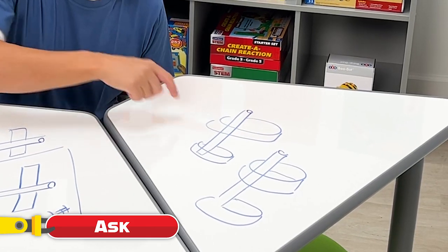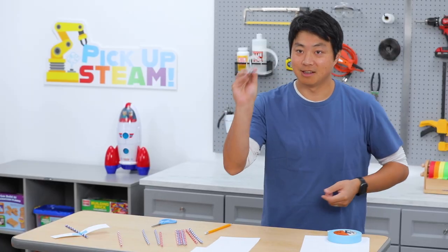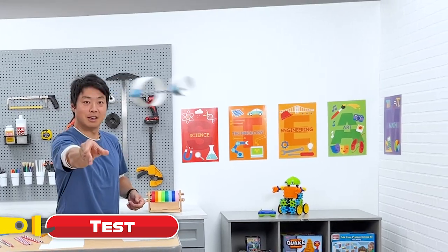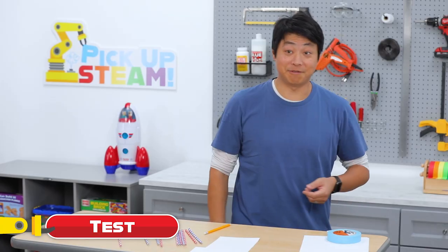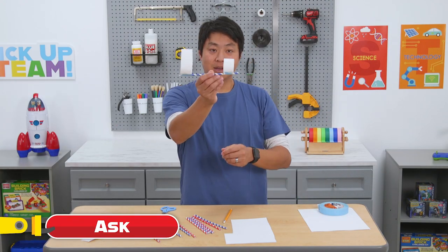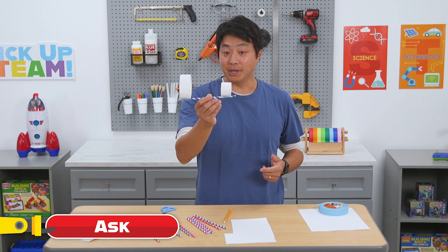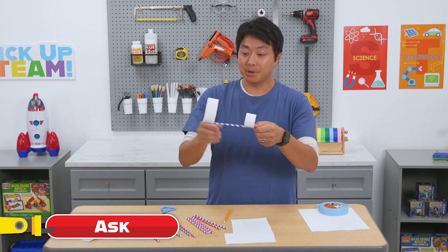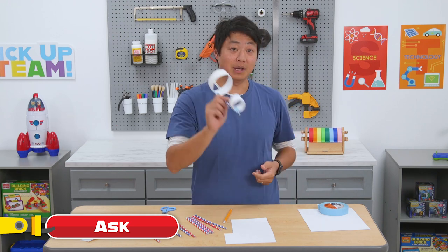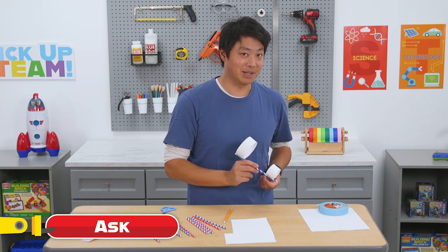Let's try with a smaller hoop in the front. That flew much better — it worked really well! Now let's ask why. We used hoops instead of flat wings for more air resistance, and we put the bigger air resistance in the back of the glider so it could fly straight without doing a flip. Worked really well, didn't it?